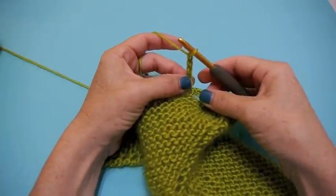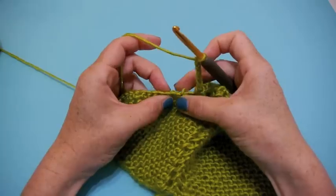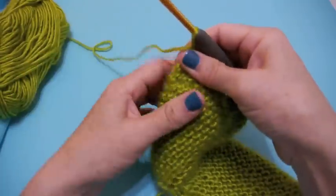Chain one, two, three, four, five, then skip three: one, two, three — and go in there with a single crochet. Continue repeating this chain-five, skip-three, single-crochet sequence all the way across your piece.